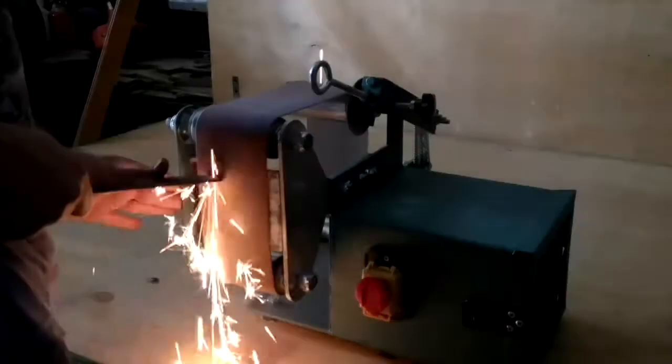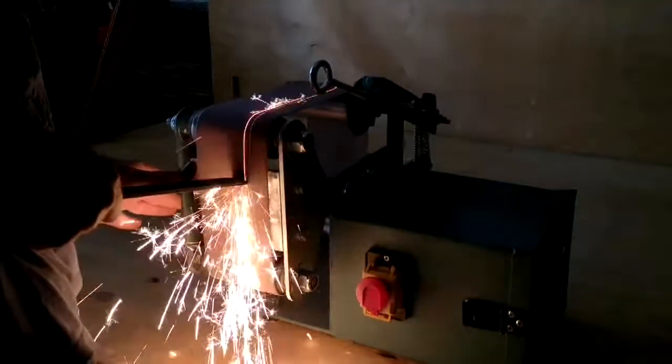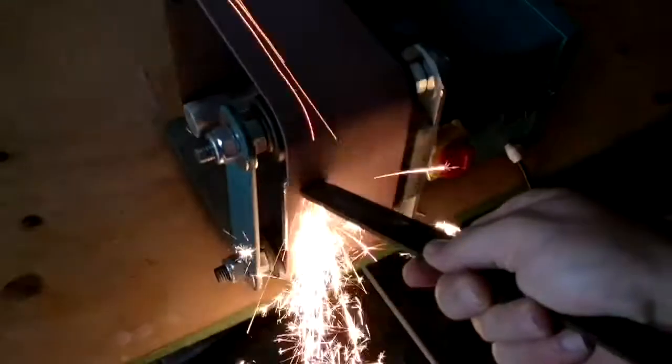A few future modifications include the addition of a material support table to the front section of the belt grinder, as well as speed regulation and control for the motor.